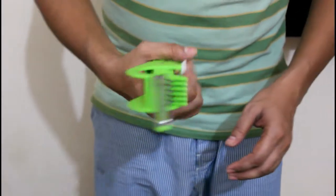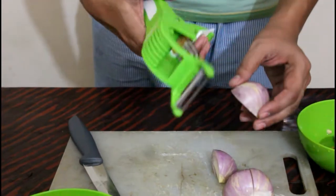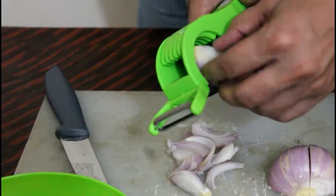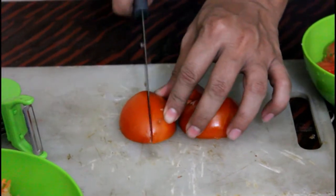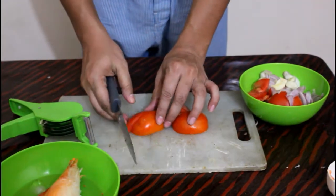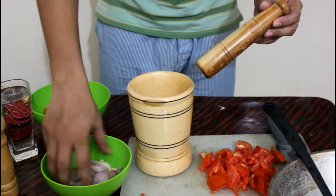I will add the onion and garlic. This is the onion, garlic, and ginger. We'll paste it.